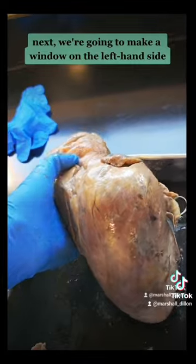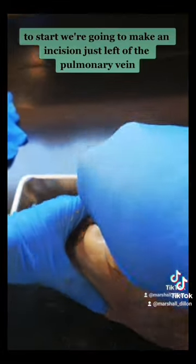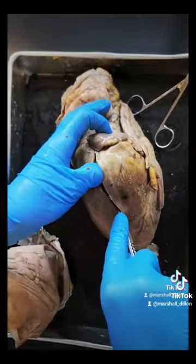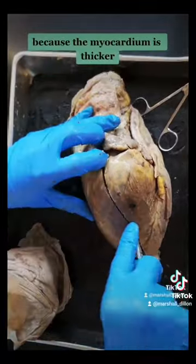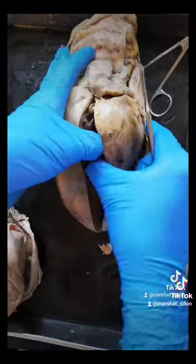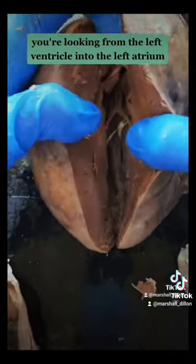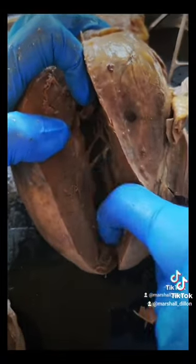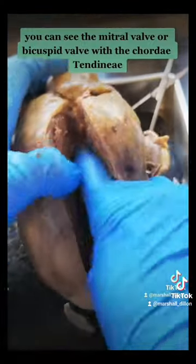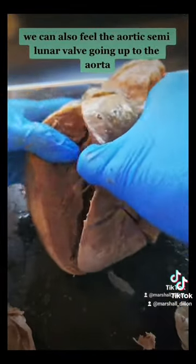Next, we're going to make a window on the left-hand side. To start, we're going to make an incision just left of the pulmonary vein, all the way down to the apex of the heart. The incisions will have to be deeper on the left-hand side because the myocardium is thicker. When you're in the left-hand side, you're looking from the left ventricle into the left atrium. You can see the mitral valve or bicuspid valve with the chordae tendinae. You can also feel the aortic semilunar valve going up to the aorta.